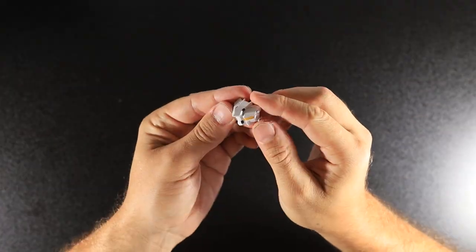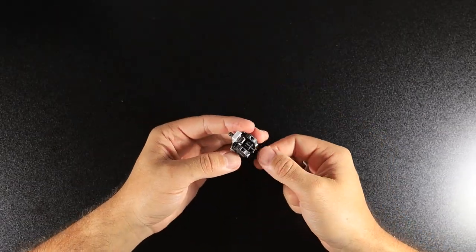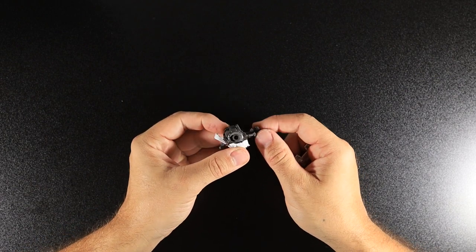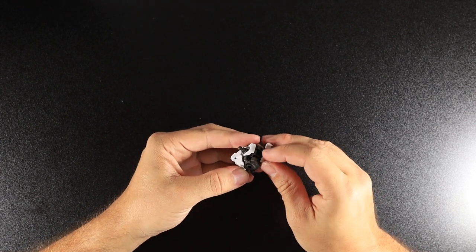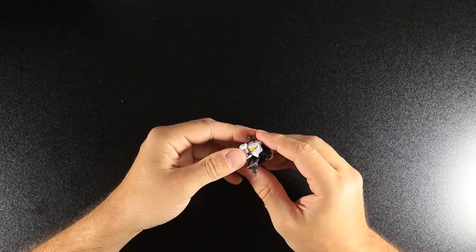I couldn't find my tweezers so I'm just using a knife, but it was fine. This is the bit I was talking about — just a little loose at the time. I thought it'd tighten up when I put it all together, but I waited till the end and found out I was wrong.